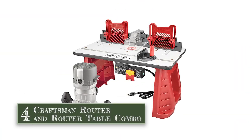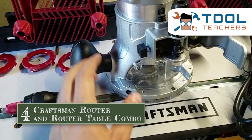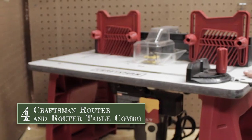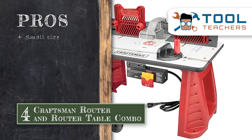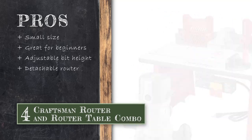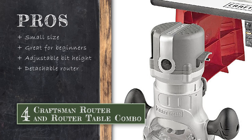Next we have the Craftsman router and router table combo. Because this combination comes from the reliable Craftsman brand, you know you are getting a high quality router, and in that regard this product certainly does not disappoint. This is for someone who is looking for a smaller router table with an included high quality router to get basic home improvement woodworking tasks done. Its pros are: its small size makes it easy to fit into any shop, it is great for those new to the world of woodworking, its router bit height is easily adjustable with a dial to make fine-tuned micro adjustments, and the router can easily be detached from the router table and used as a free router if desired.